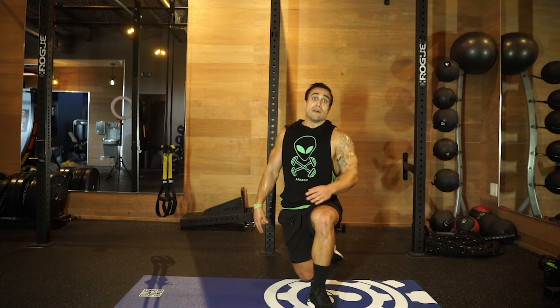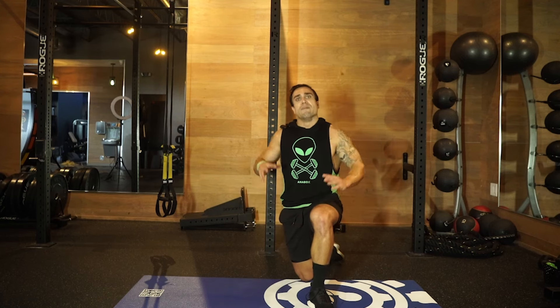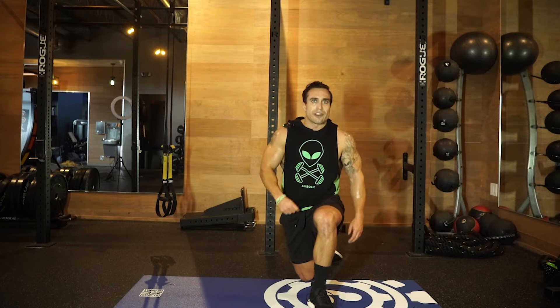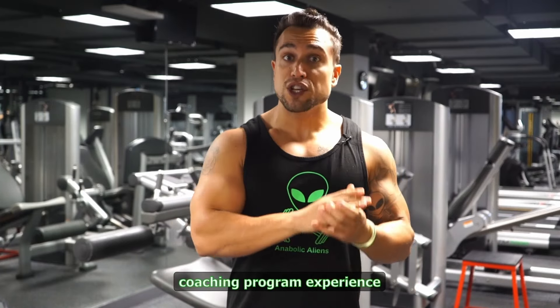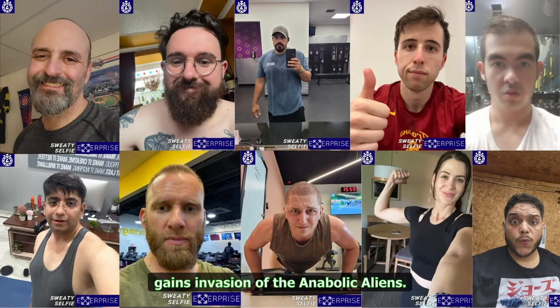If you're doing multiple rounds, this can be treated as a full workout itself. Or if you're rushed on time, there's always a way to get it done. Stop making excuses, start getting results. And if you need help with results, check out my coaching program experience.